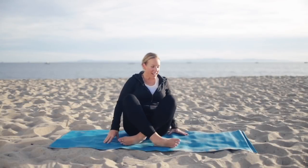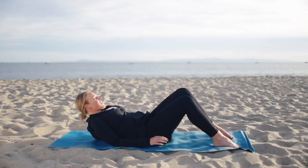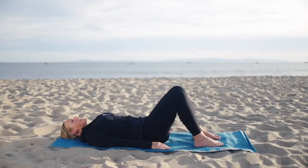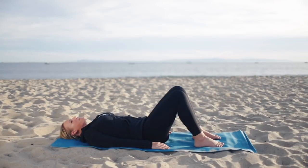We're going to start lying down on our mat. Go ahead and go all the way down to your back, with your feet flat on the floor, knees bent. Let's start with the arms resting long down by our sides. I want this routine to be something you can come to when you just need to move your body a little bit — a perfect workout for the end of the day or a little break in the middle of your day.